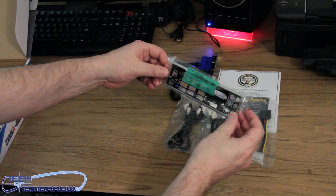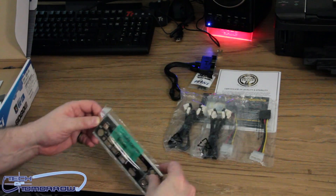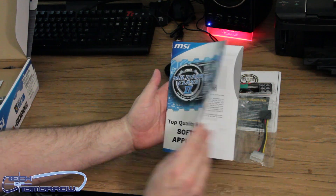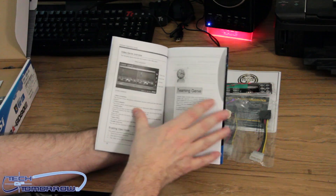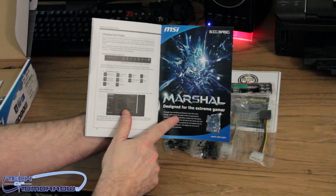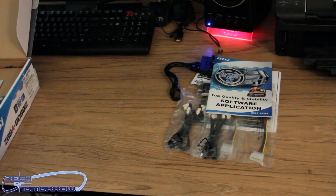Here's the rear I/O shield — it's all clearly marked out. You guys might not be able to see all that, but everything is really clearly marked, including the HDMI, the DVI, everything with the right CPU. Right here we have the top quality and stability software application guide — this is basically going to show you all the stuff: your supercharger, all the different features of your board, teaming genie, basically everything about that. If you guys remember the Marshall motherboard I did an unboxing of on motherboards.org, that was a really nice board. But anyway, let's see what else we've got in here.